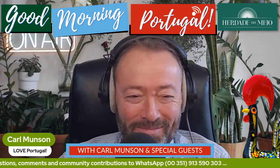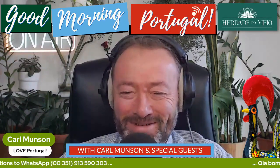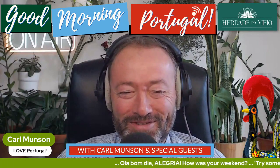I'm not reading that out. I've got a bean in my mouth. Stop it. Right. So we're trying something Portuguese here, not that you'd necessarily know.